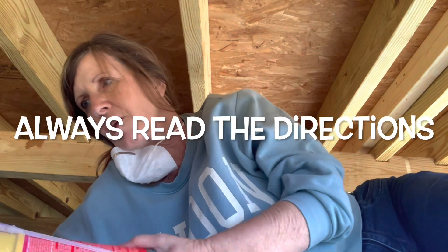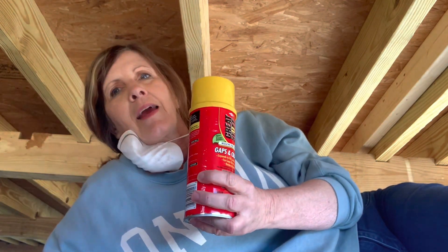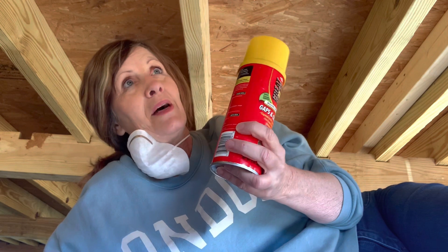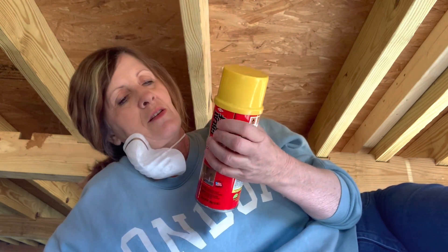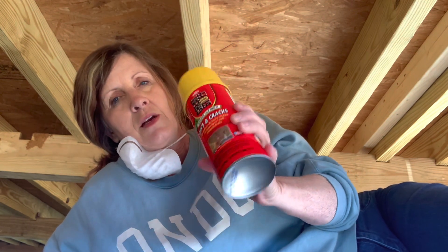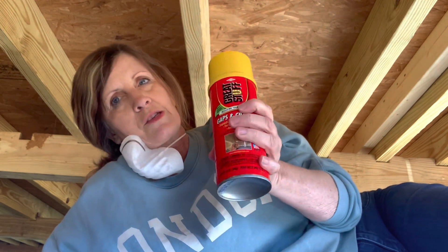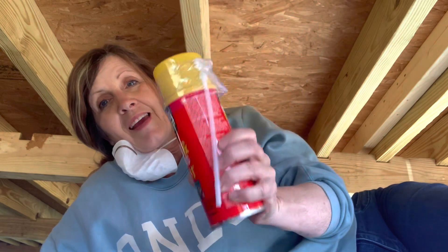For 20 minutes I've been trying to figure out why this can won't work — like, am I not strong enough to press the button? So then I decided to read the directions and realized that the can I bought needed a straw, and the straw didn't come with it. So I went and looked for the other can that I bought, found it, and that can has a straw. Problem solved!